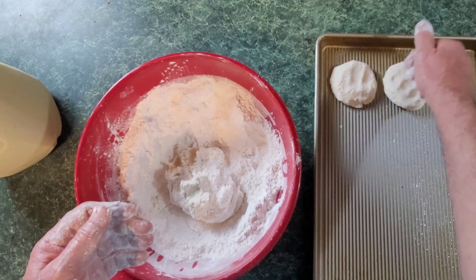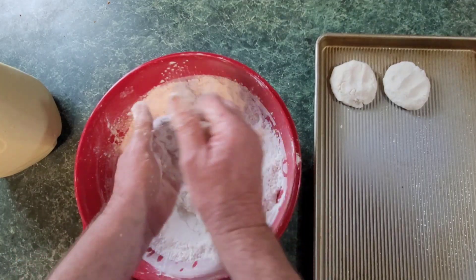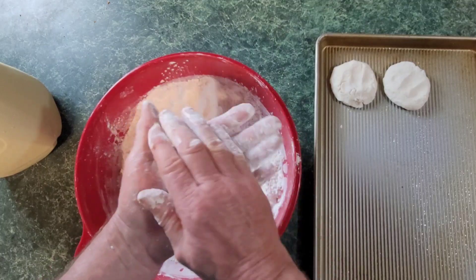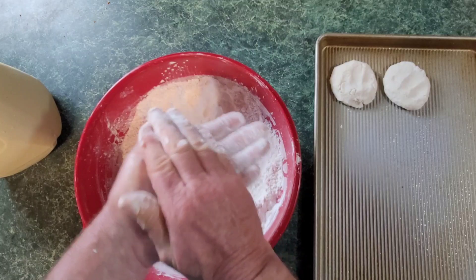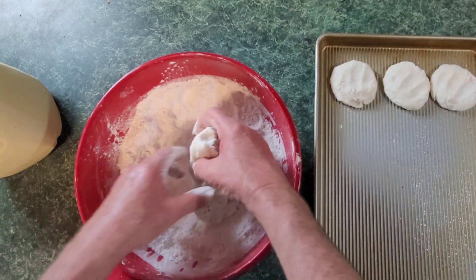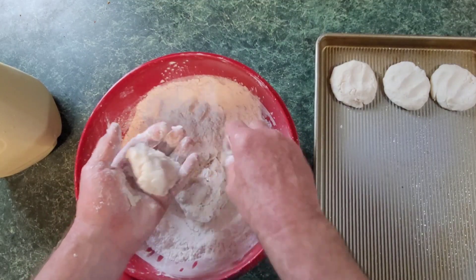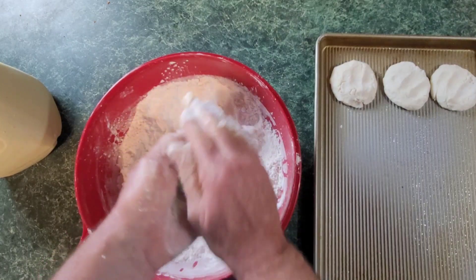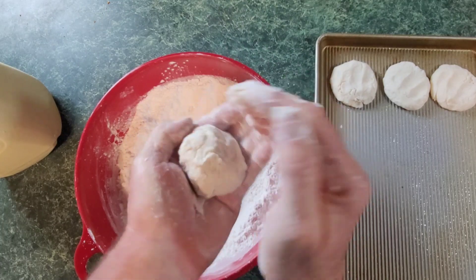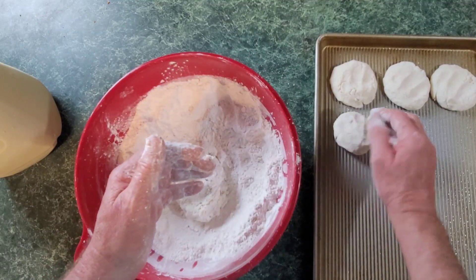Press them down. You want to see your finger marks on the top of them. Grab nothing about the size of a golf ball, put a little flour in your hand and roll it around until you've got a nice little biscuit formed. Everybody, these are called cat heads — cat head biscuits. Going back in, golf ball size, put it in the flour, put it in your hand. If your hand needs a little flour on it, it's okay. Roll them like this — look, I got my hands cuffed. See how I got them cuffed? I ain't making them flat, they're cuffed.